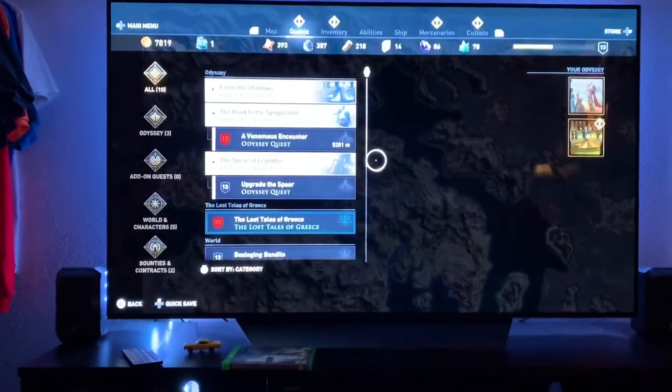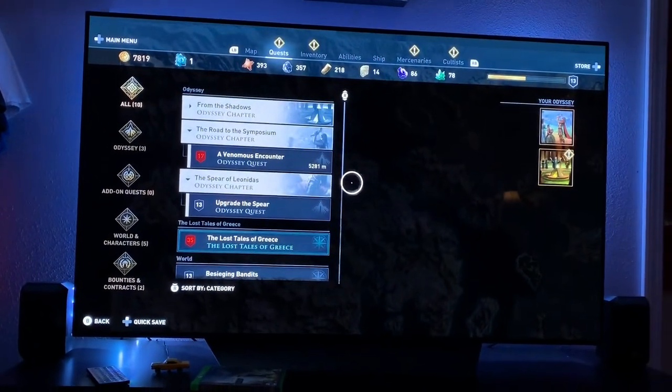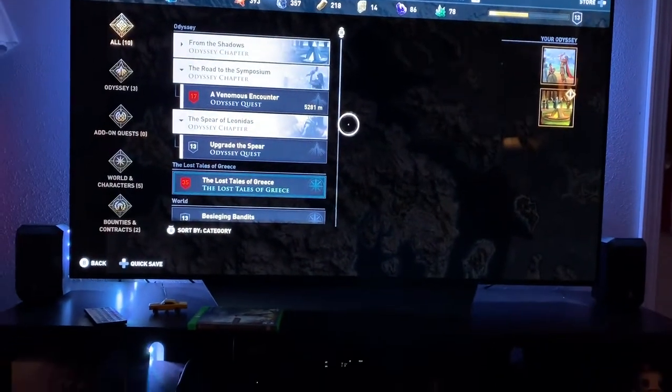We are 14 subscribers away from that magic 100 number guys, so let's keep it going. Also if you hear music in the background I am playing Assassin's Creed Odyssey. I'm currently trying to bust my way through this — it's such an awesome game. I've yet to finish Origins which was the game before this, but we're working on it.